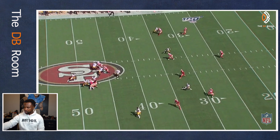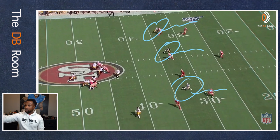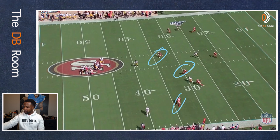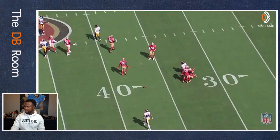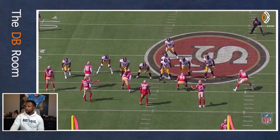Sherman only has one vertical threat down here. The middle safety only has one vertical threat. The corner up top only has one vertical threat — we only have three guys going deep, which fits right into what we're trying to do in cover three. Sherman gets a good read, puts his foot in the ground, and now he's seeing the ball. Linebackers are seeing the ball, everybody's seeing the ball and able to break on it. Sherman gets there and knocks it down — boom. That's a good stop right there in cover three: seeing the curl, driving back down on it, and making the play.